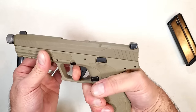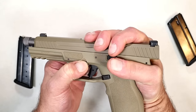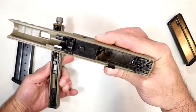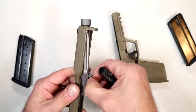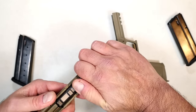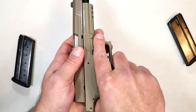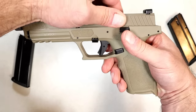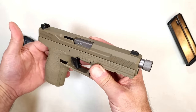Let me show you how it disassembles — interesting concept. First show it clear, then pull the trigger, take it back a little bit, engage these takedown levers, and just pull it off the frame. Here's a look at the frame. We have a single captured recoil spring and the barrel — the thread cap needs to be removed to take it out, but you get the idea. Here is the slide. To put it back on, get it into place like that and just charge it, and it's back to its firing position.